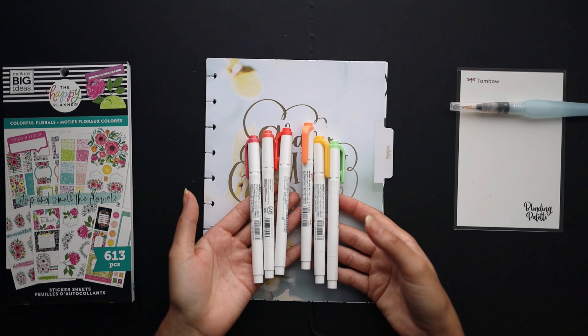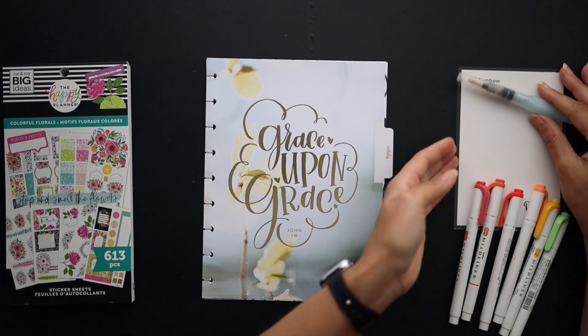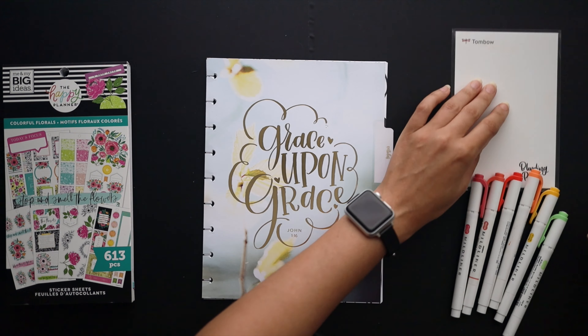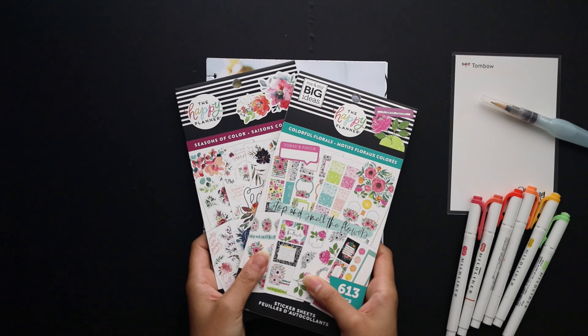I've got these mildliners here ready to go, as well as this water brush pen, this Tombow blending palette, and these sticker books which I'll pull from.